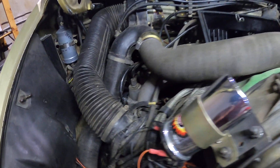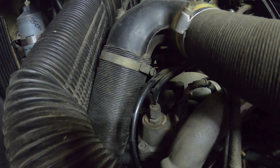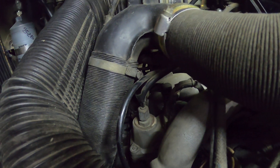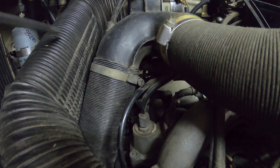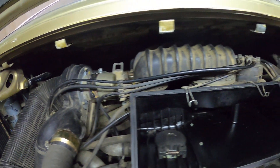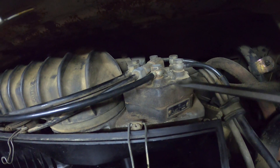Moving over here, you can see the warm-up regulator right there. It's quite easily accessed because this hose comes off, and this one here comes off, making it a lot more accessible than it looks at the moment. Coming round this side, you can see the fuel distributor head up there.